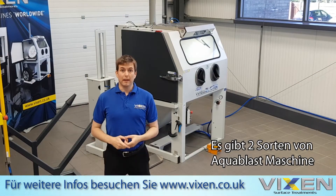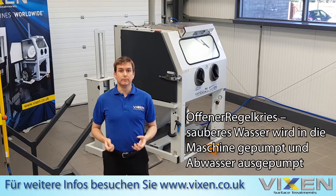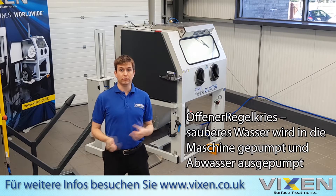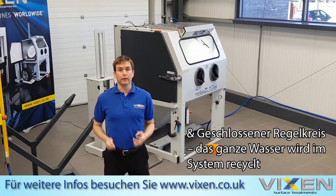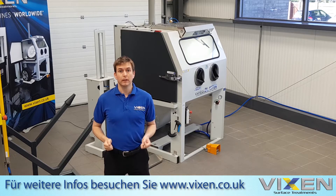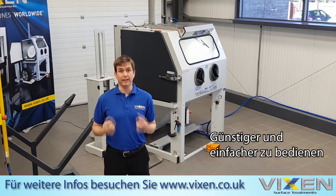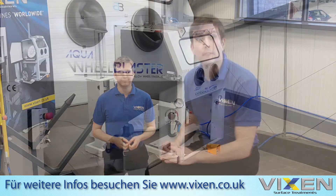There are two types of Aqua Blast machine: open loop, where fresh water enters the machine and foul water is removed, and closed loop, where all of the water is retained and recycled within the system, which makes it a lot cheaper and easier to use. Let's have a look at how that operates.